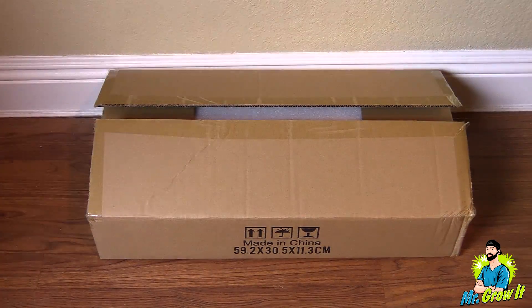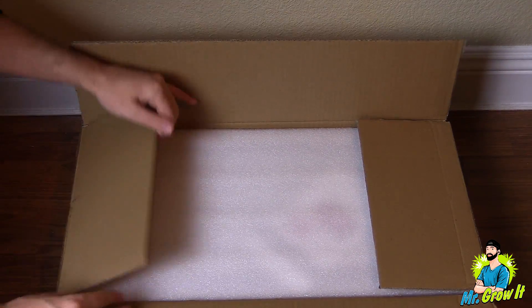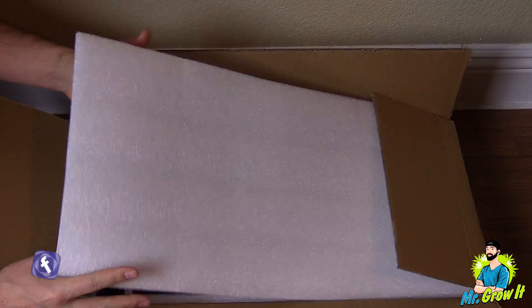What's up everybody, if you don't know me my name is Chris aka MrGrowIt and you're watching my extras channel. Sunrays sent me over their 2,000 watt LED grow light and in this video I'm going to unbox the unit and also test the power output.